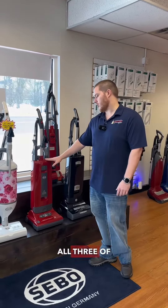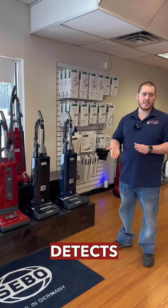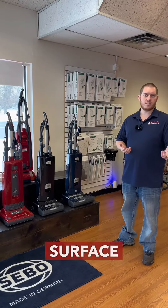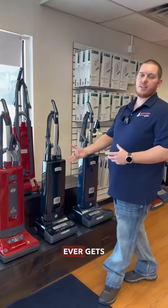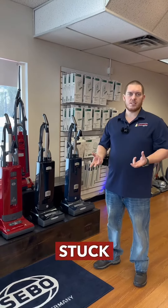The good thing between all three of them is they all have the automatic height adjustment. Between carpet and hardwood, the machine automatically detects what surface you're on, and the brush roll will go up and down to maximize cleaning for that surface. If anything ever gets stuck in the brush roll, it's going to tell you to turn off the machine — you've got something stuck that you need to get out.